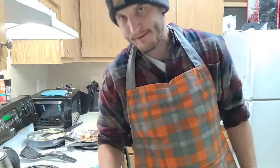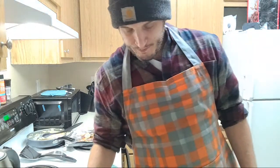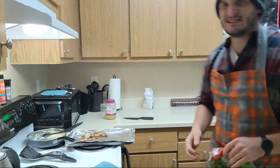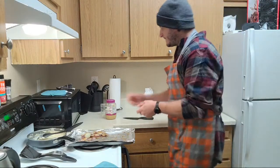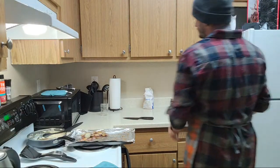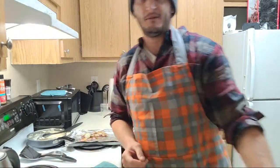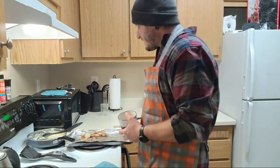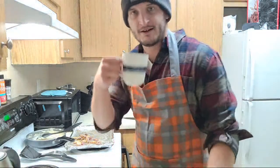Finish off that coffee - got one last sip in it. What a nice way to start my morning - hang out with my chat, making some breakfast pizza that you guys requested. Yeah, it's a good way to start a day, that's for sure.